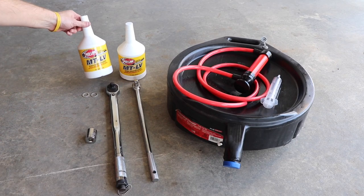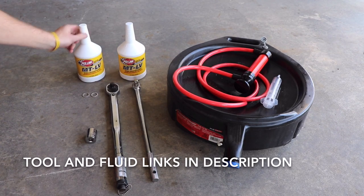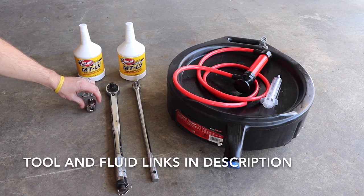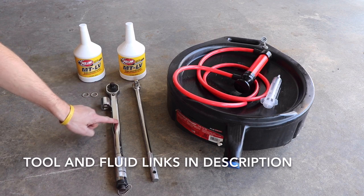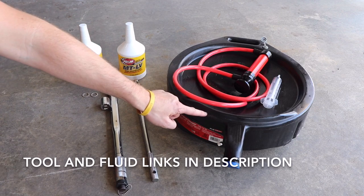For this job you're going to need Toyota LF or equivalent fluid — in this case it's Redline MT-LV. Two washers for the drain and fill plug, a 24mm socket, torque wrench, breaker bar, fluid fill pump or syringe, and a drain pan.